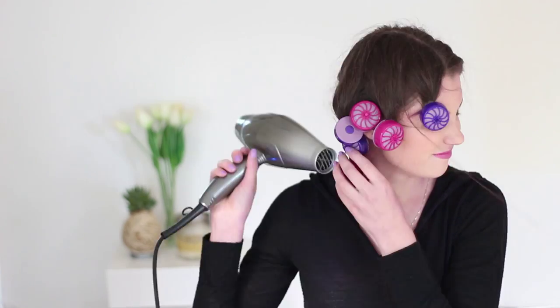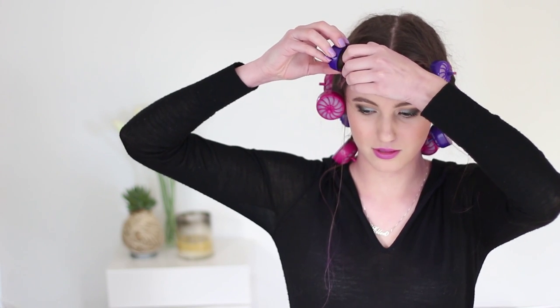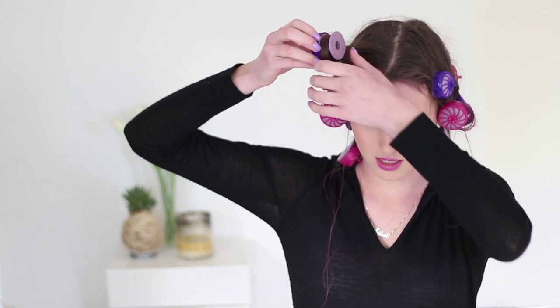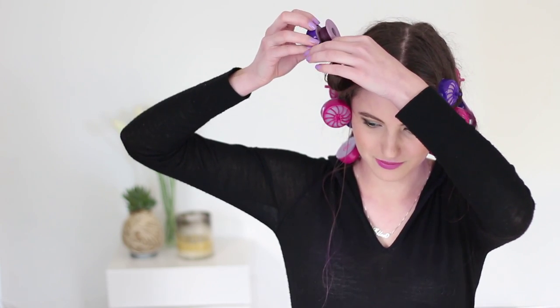It's been just over half an hour and my rollers have kind of curled down. What I'm going to do is blast them with the cool setting on the hair dryer, just to set them all. To unravel them, all you do is pull the rubber bit out and then reverse your wrapping.